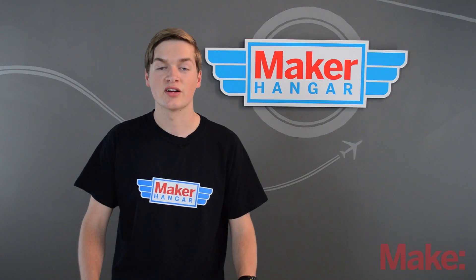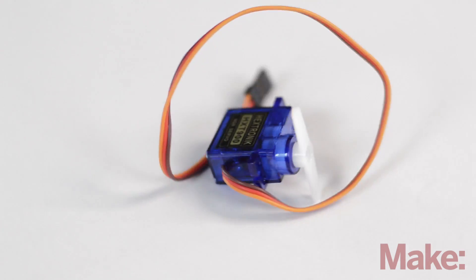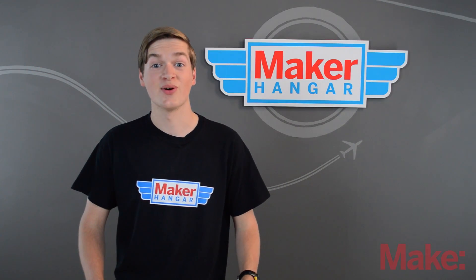So far in the series we've talked about how to give your plane thrust — but that's not any good if you can't control it. Servos are little motors that move control surfaces to control your plane, and we'll talk about those next time. Thanks for watching.